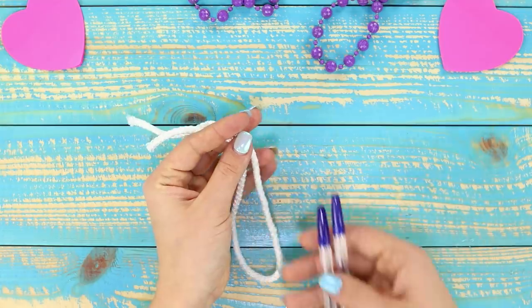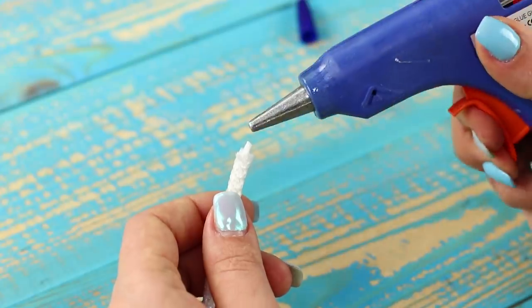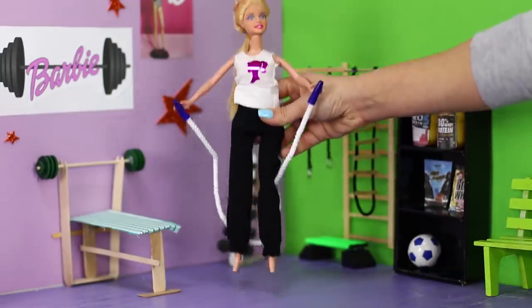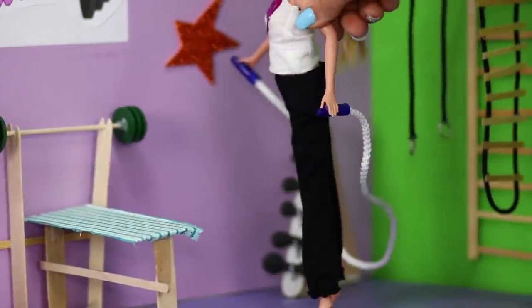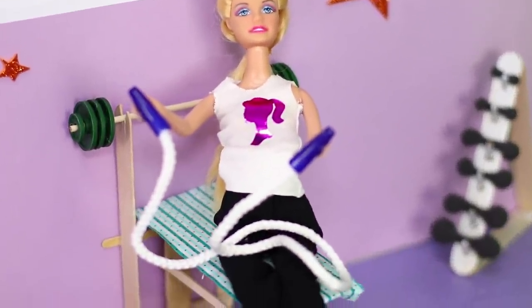Next, you need a string and two ballpoint pens. Take off the caps and, with the help of glue, fasten them along the edges of the lace. The result is a comfortable jump rope! An ordinary jump rope is an excellent trainer for losing weight — in terms of efficiency, it's no worse than a treadmill and even the most modern exercise equipment.